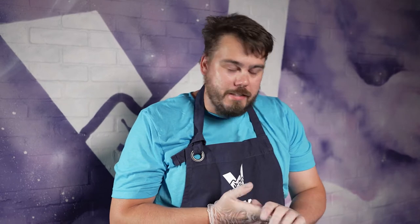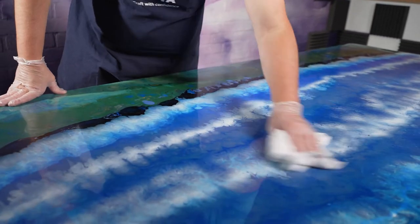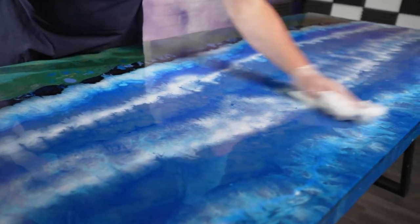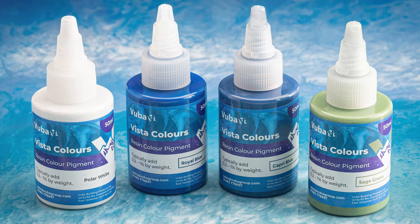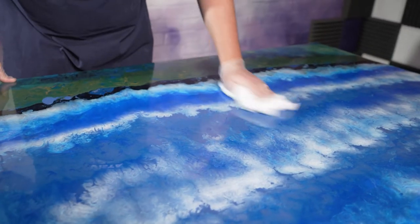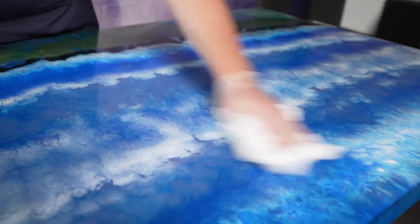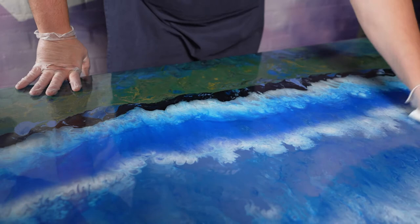Now that we've finished sanding, we've got a nice key and any imperfections on the table have been smoothed out. It's now time to give the table a wipe down with a damp cloth and dry off with a dry cloth. This seascape was made using Vista Turbo and Vista Pigments. We've got some fantastic blending going on with the Vista Polar White, the Capri Blue, and the Royal Blue Pigments — see our other videos on how to make seascapes like this. We've also got some blending down here with the Sage Green pigment and some Raven Black as well.